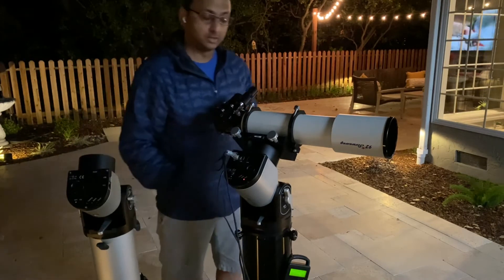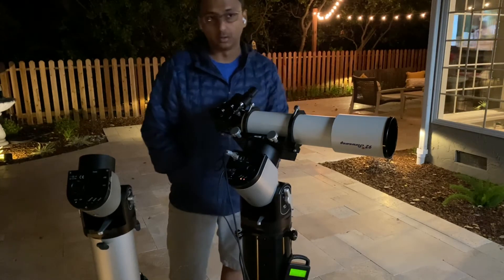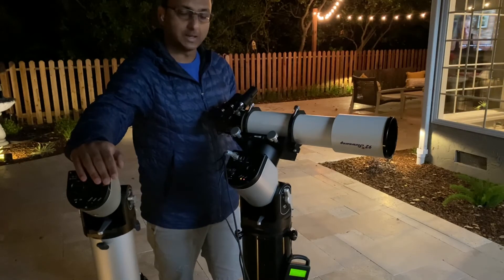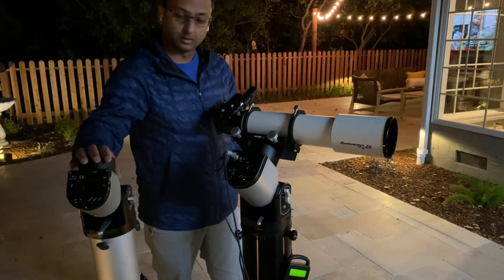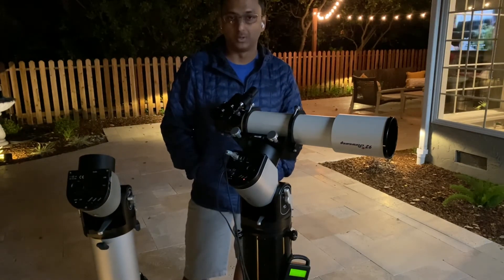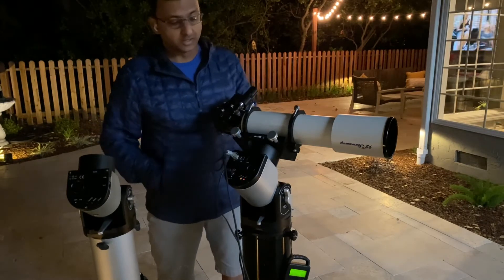The only difference to me is that I can confidently put heavier scopes on this mount. I've always been concerned whenever I put a heavier or more expensive scope on the 135 — it's very well known that when the scope is not balanced properly and you pull the power plug, gravity can gradually pull the scope and it will come to rest wherever it hits. I've had it happen to me once; it's quite scary and I wouldn't risk leaving an expensive scope on it. This mount has the RA brake — it's not a software feature, it's hardware, so it just kicks in whenever power is lost.